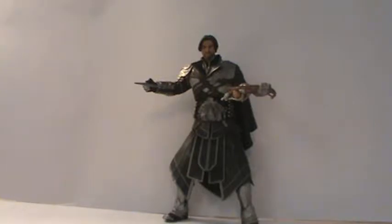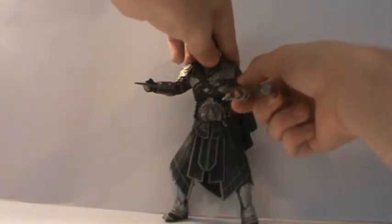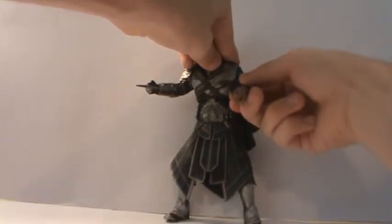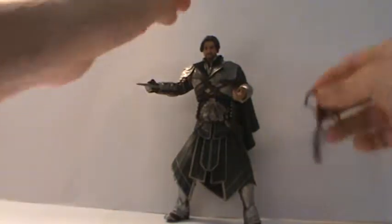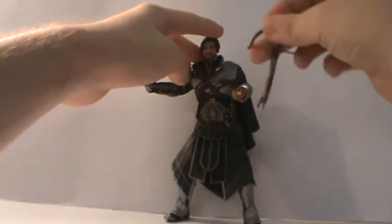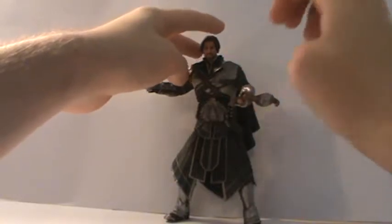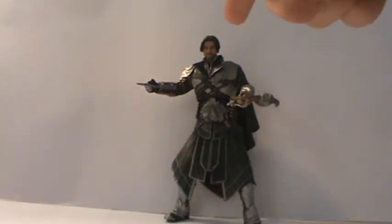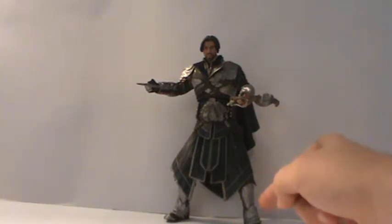As far as his articulation goes, he has two ball joints in the neck, a ball hinge in the shoulder, I think there's a hinge with a swivel at the elbow, ball hinge wrists, ball joint torso, ball hinge hips, double hinge knees, swivel at the boot, ball hinge ankles, and a hinge at the toe. So really good articulation — NECA figures usually don't disappoint in that regard.